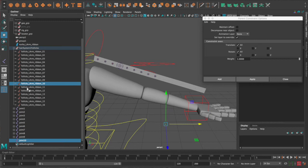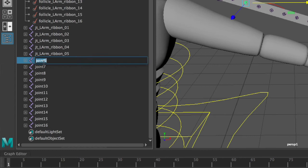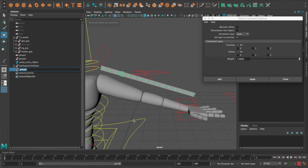Repeat the steps for all follicles: create the joint anywhere, grab your follicle, grab your joint, then parent constrain with Maintain Offset off. Rename the joints 'jt_l_arm_ribbon_01' through 16. For organization, highlight all joints and group them — call it 'jt_l_arm_ribbon_grp'. Also rename the hair system follicles group to 'follicle_l_arm_ribbon_group'.